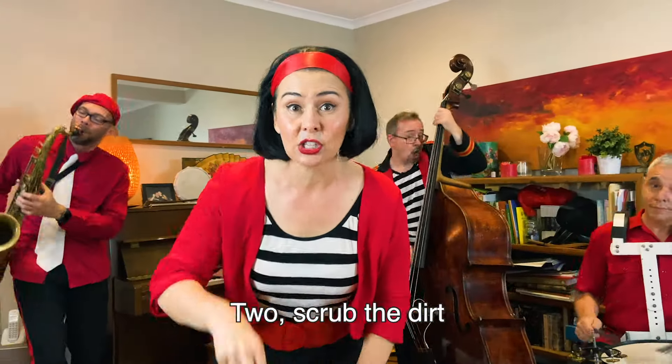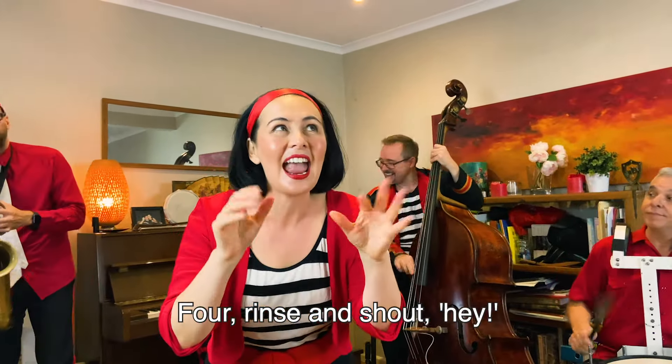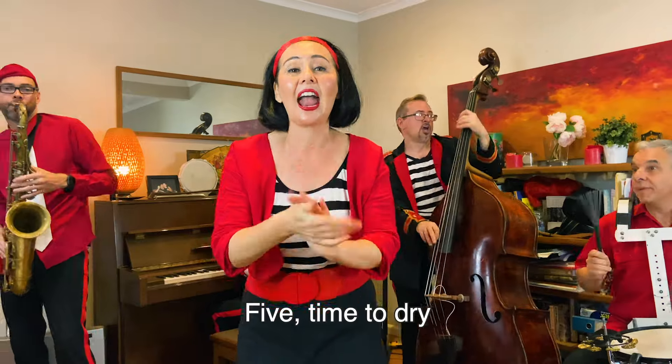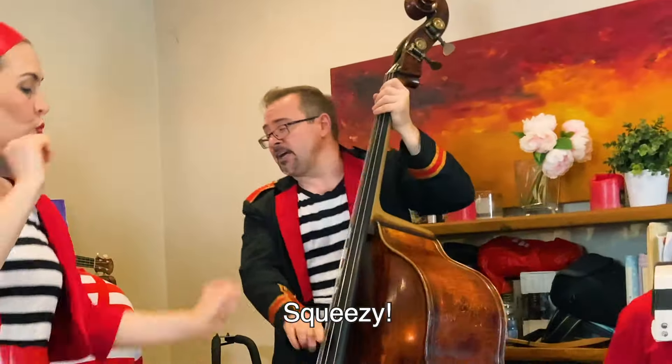1, with my hands 2, absents are free 3, rub them all around 4, each other 5, time to dry. That's how I wash my hands.